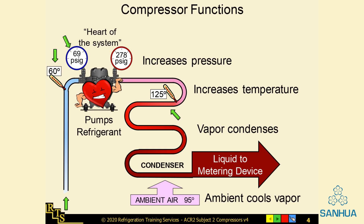Vapor then condenses and liquid is fed into the metering device. The discharge line is responsible for removing superheat by cooling the vapors that have been superheated by the compressor.